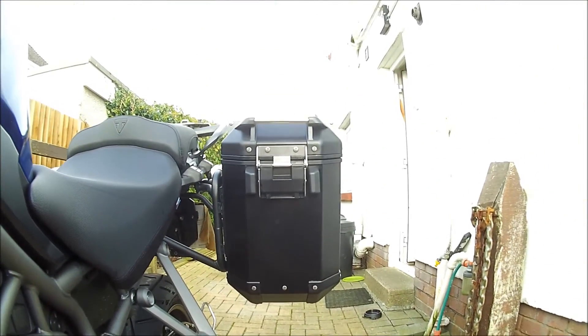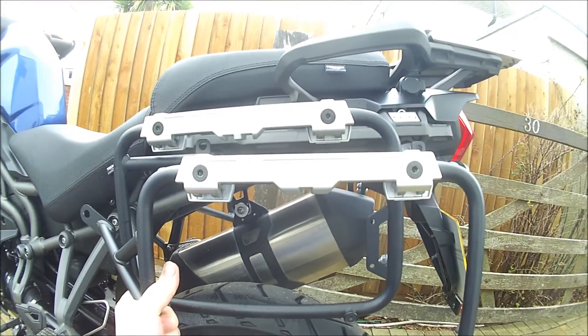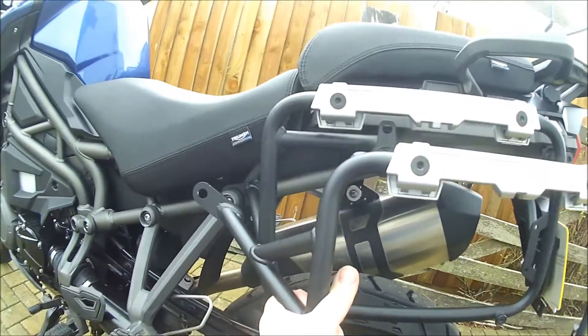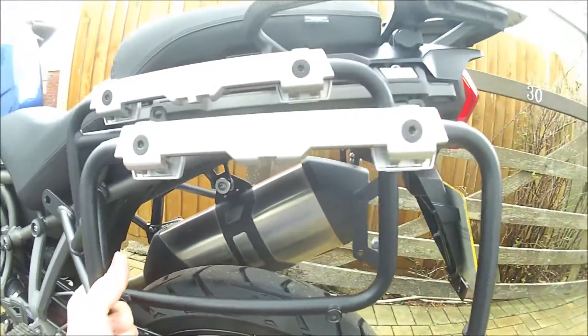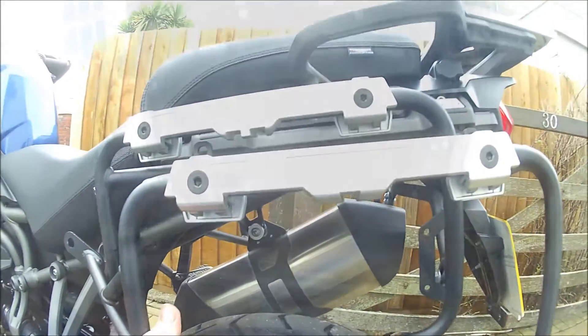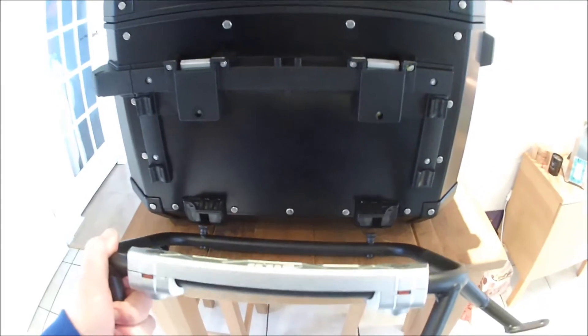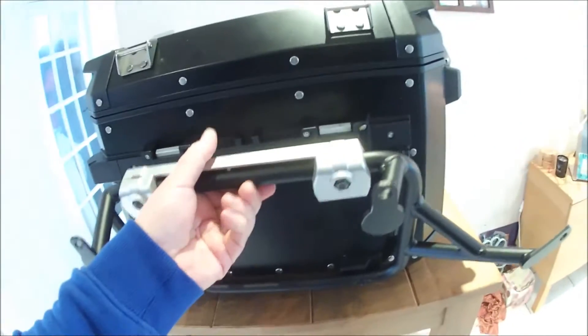It's also interfering with the height of the pannier and the top of his thigh. So here's the Jivvy mount - this is the Jivvy OEM mount - and as you can see, it's a lot lower and a lot further back. I think this is the solution I'm looking for. I tried to fit the Jivvy mount to my Triumph pannier and it wouldn't latch, which was a little bit frustrating.